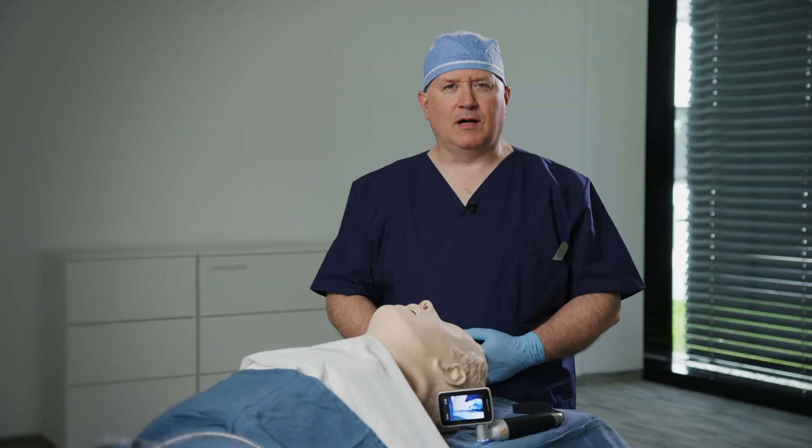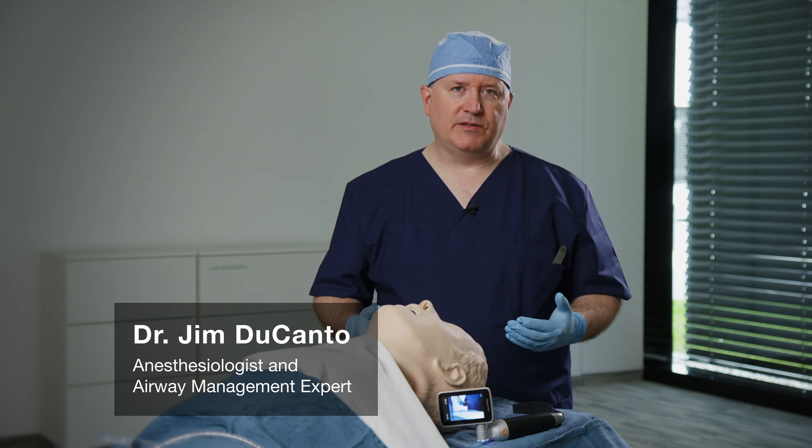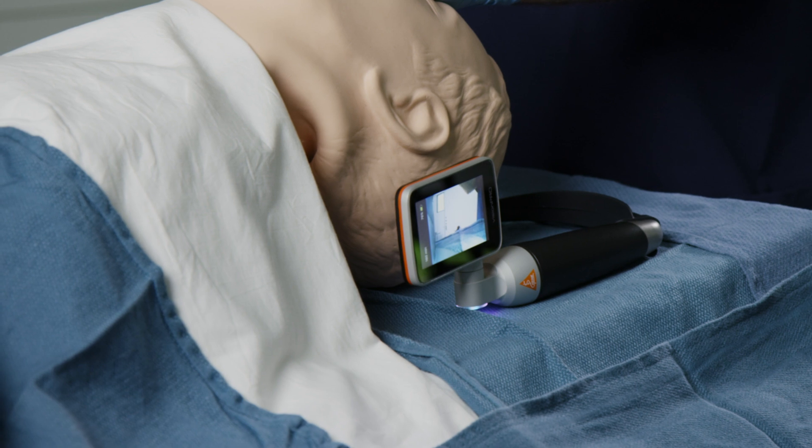Hello, my name is Dr. Jim Ducanto. I'm an anesthesiologist from the United States with 27 years of clinical practice experience, chiefly in Milwaukee, Wisconsin. I'm here to talk to you about using a video laryngoscope system from Heine, a German manufacturer of high-quality optics, a product known as the Vision Pro.